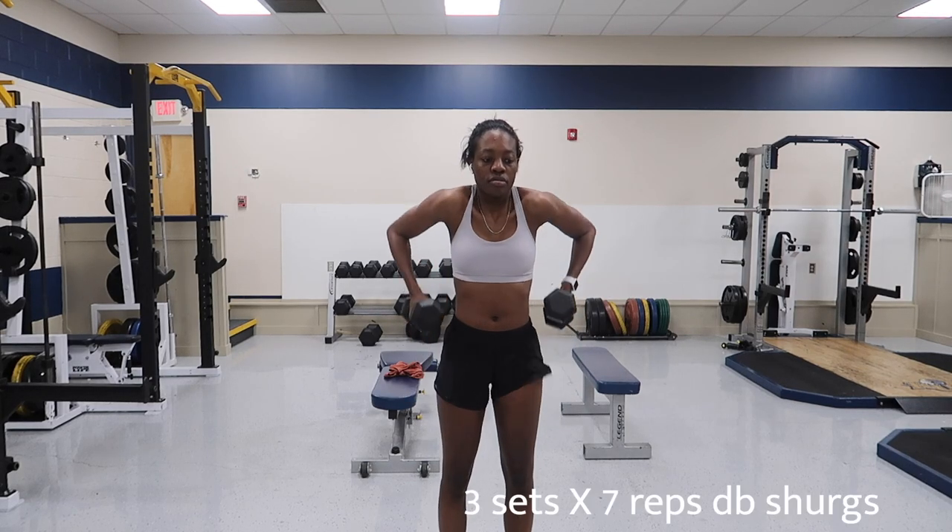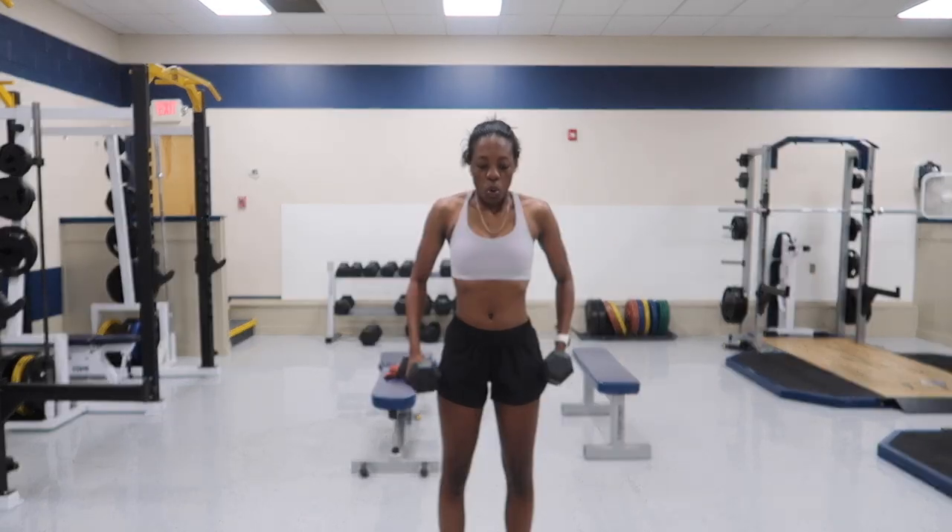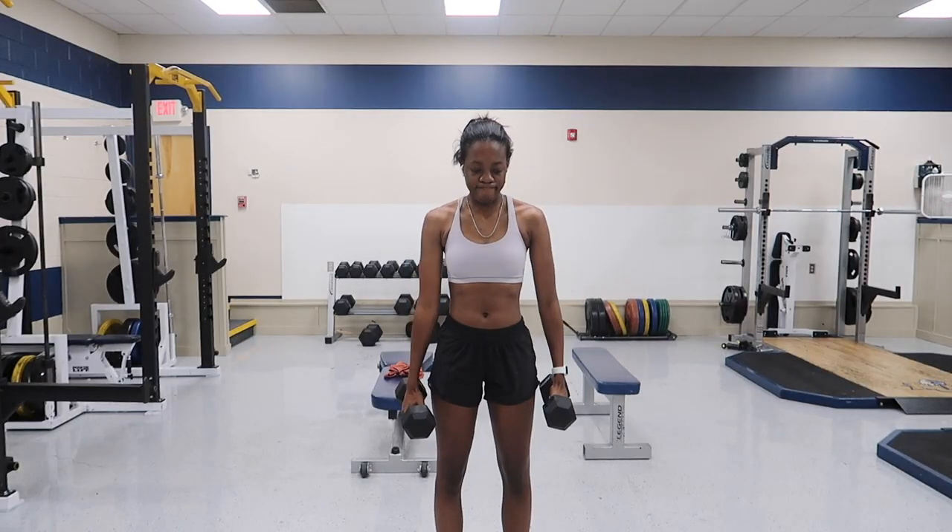Now we're gonna hit some shoulder shrugs — or whatever these are called, a row slash shoulder shrug. I don't even know. All I know is that my face looks so stupid, I'm so sorry.